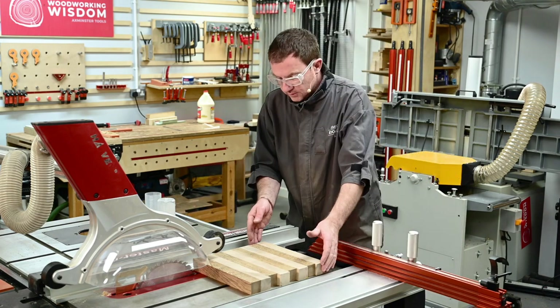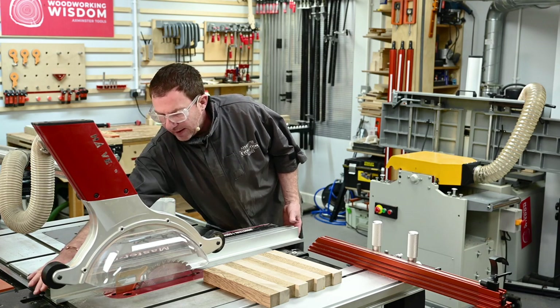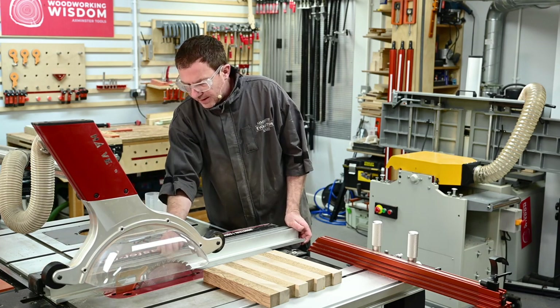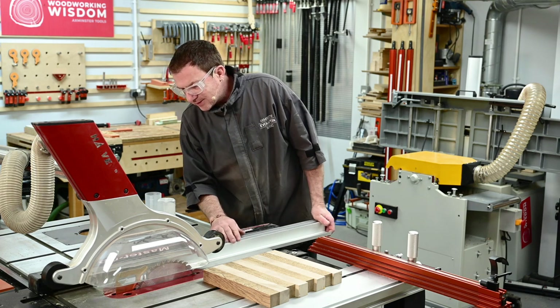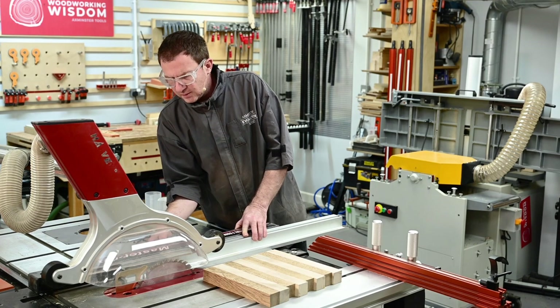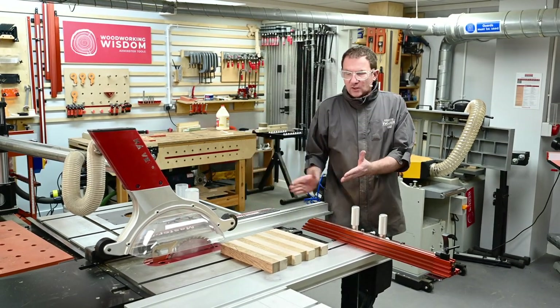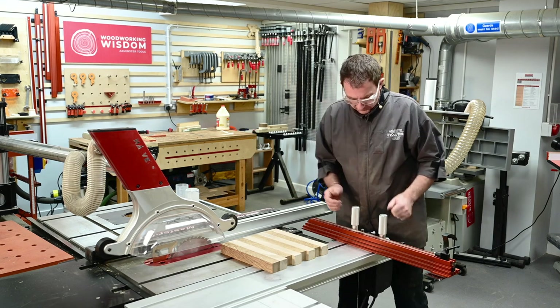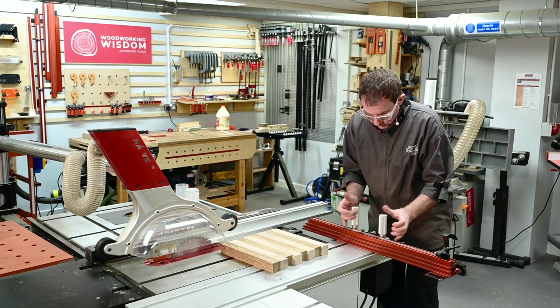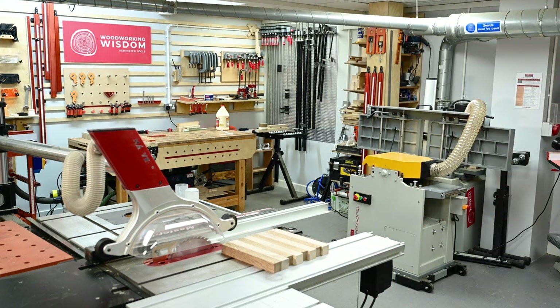Next thing we've got to rip this down into the strips we want. We've got 35mm — an inch and a half. A couple of things I'm going to play around with on the saw: first, the fence is projecting right out the back past the blade, so it's better to bring it in to about level with the back of the blade. Once I've cleared the back of the blade it's not going to trap that piece of material.